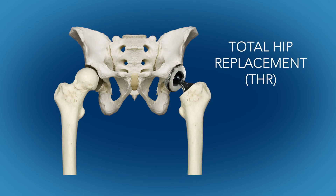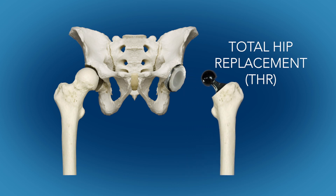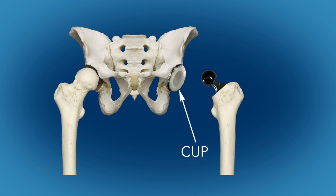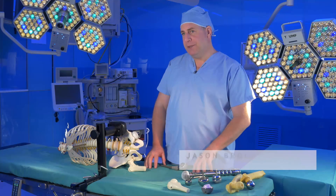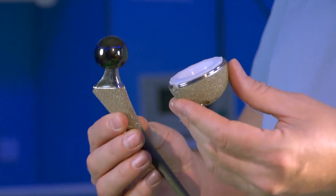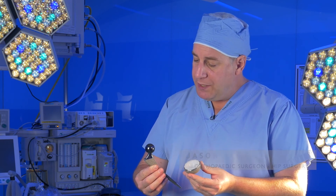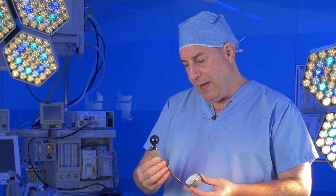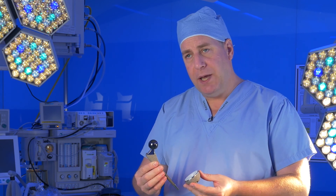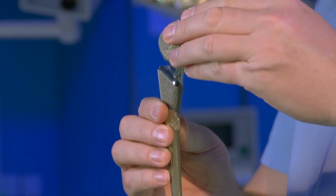Total hip replacement, or THR, is a technique pioneered in the 1960s for replacing hips damaged by OA. It consists of two implants: the cup, which replaces the acetabulum in the pelvis, and the ball head and stem, which replaces the neck and head of the femur. A modern version features a femoral stem with a metal or ceramicized metal head and a polyethylene cup that fit together.